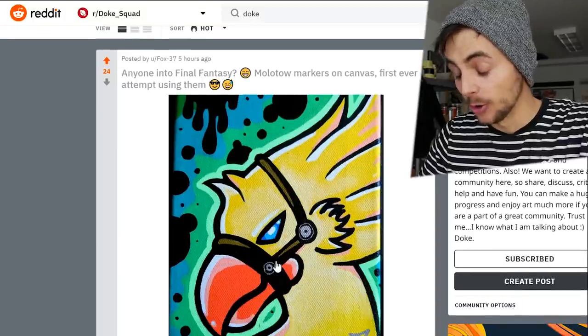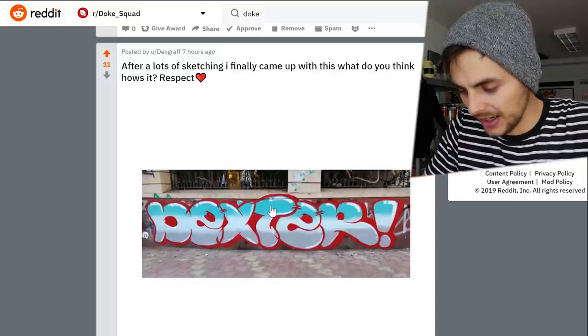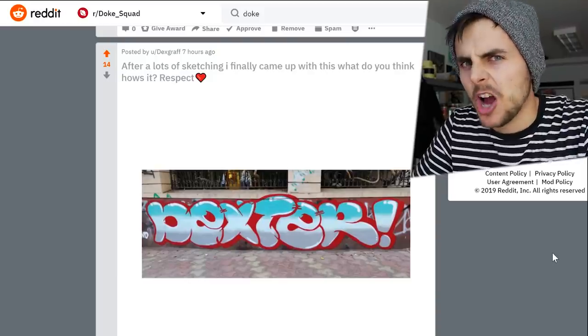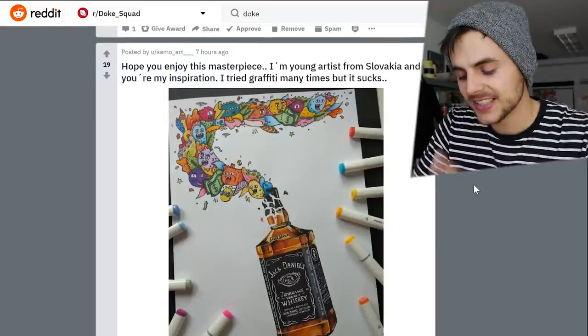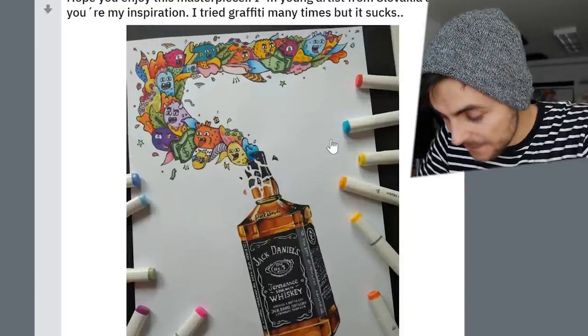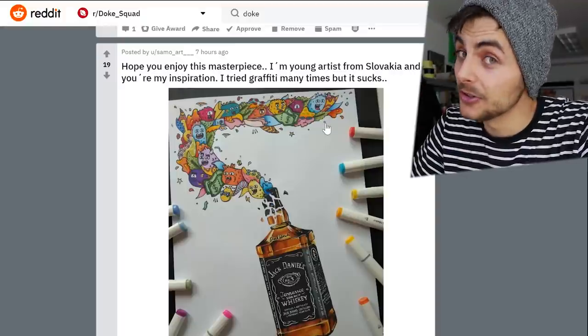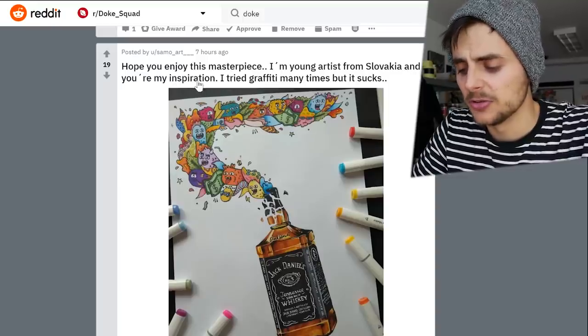I started on the Reddit page based on hot posts. The first one is that eagle I already improved, and this is another artwork — it says 'Dexter.' After lots of sketching I finally came up with this. I can't really decide if it's a throwy or something else, but if it's your first painting, good job. 'I'm 15 years old from Germany' — 15 years old, man. There are two things that immediately caught my attention: first, this Jack Daniels bottle is just insanely good — everything is perfect. But if you want to talk about the rest of the artwork, especially these doodles — it's just too much Wax inspiration.